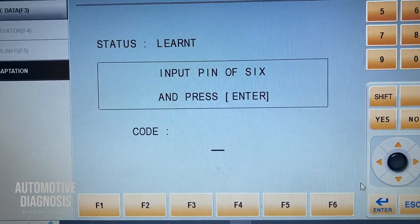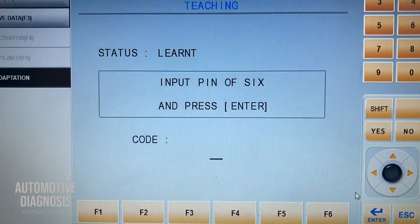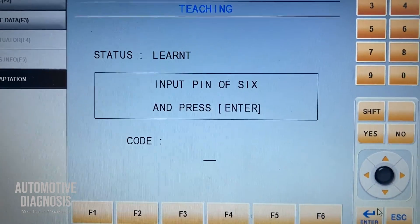After pressing Enter, if you need to register a second key, the system is going to ask you. You need to remove the first key, put in the second one, turn it to the ignition-on position, and press OK again.